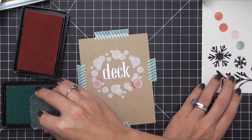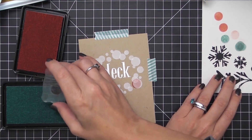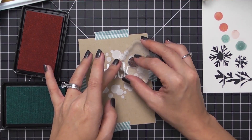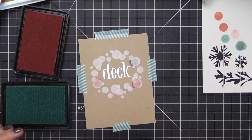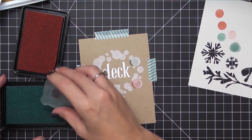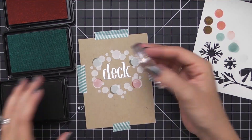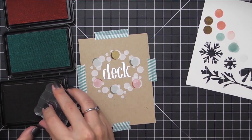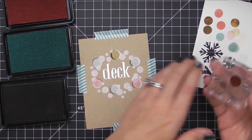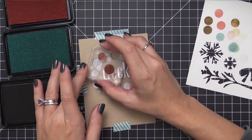When switching between colors on the same stamp I always do a little stamping off first to make sure I get off any residual ink from the previous color, as it could contaminate the next color. I make it a habit to always do a test stamp on scratch paper first — this ensures no color contamination and also reveals any debris on the stamp so I won't ruin a whole project. Continue switching between your colors and over-stamping your dots, keeping a triangular color pattern to balance your colors — you don't want a bunch of large dots or all the same color on one side.